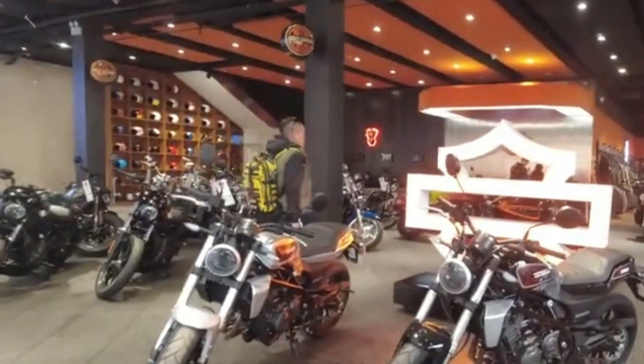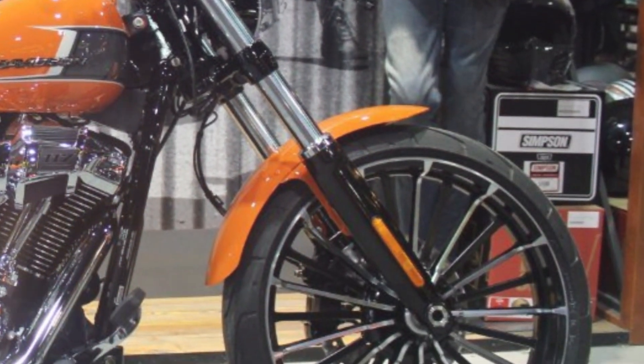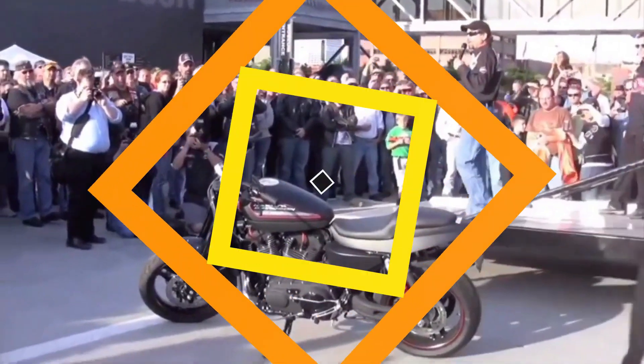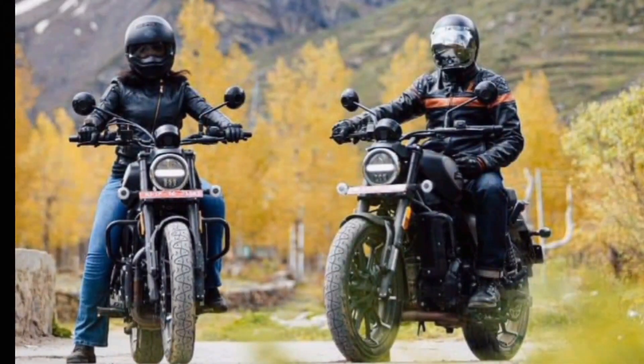The new images clearly reveal the presence of an oil-cooled and air-cooled single cylinder engine. Displacement will most likely be 440cc. From the first teaser photos it has been revealed that this motorbike will have a redline at 8000 rpm.